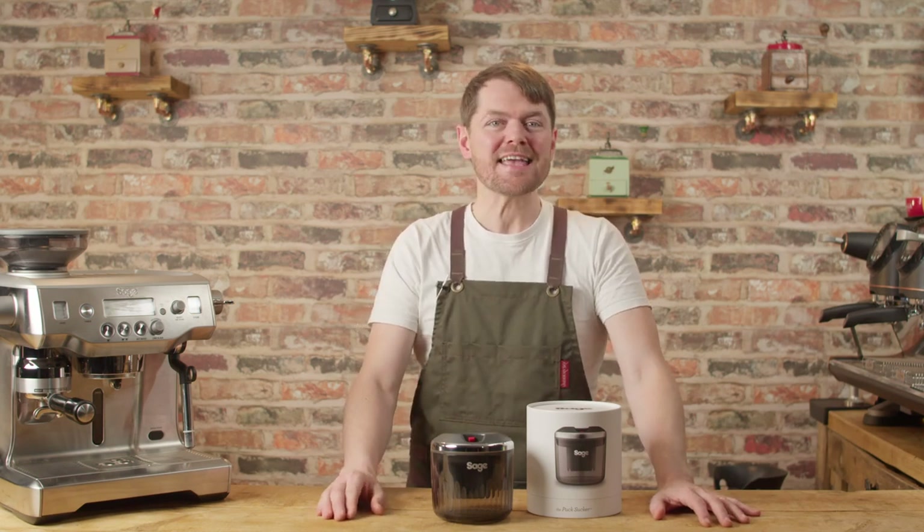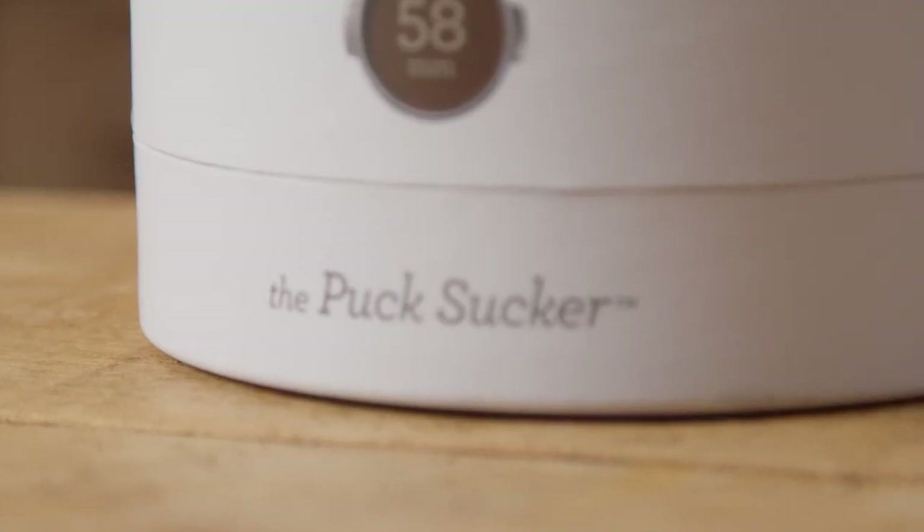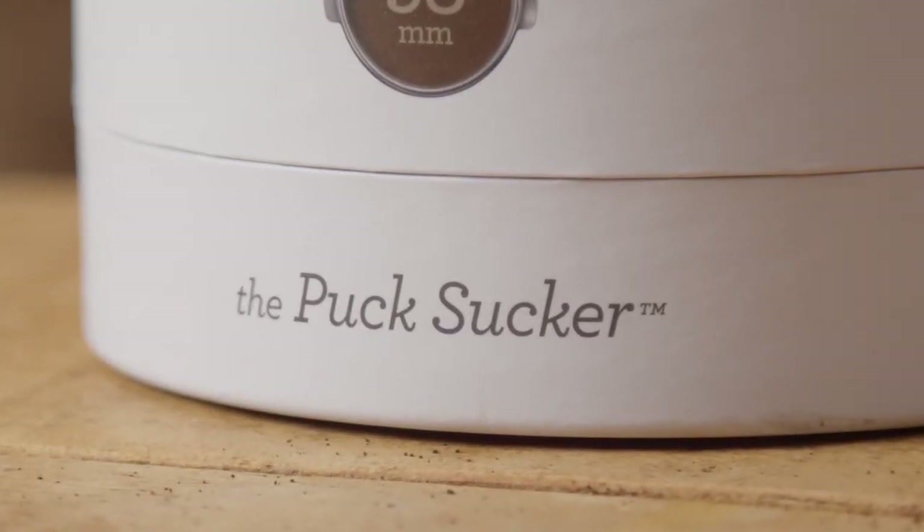Hello fellow coffee botherers. In this video we're going to be talking about the Sage or Breville Puck Sucker — or to give it its interesting official title, Sage or Breville the Puck Sucker.